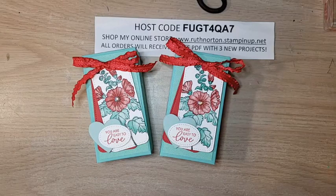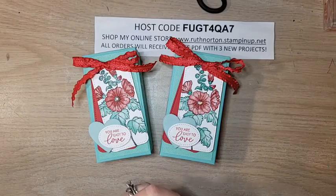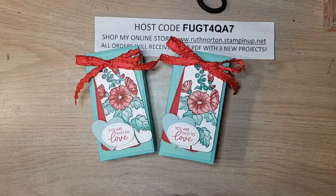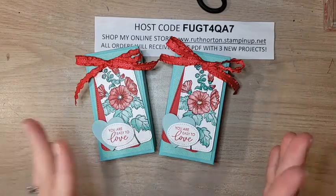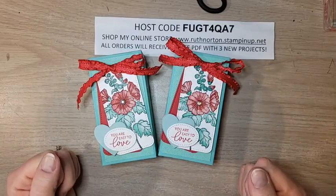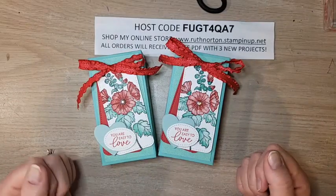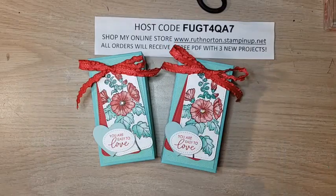Karen Titus is one of my uplines and number eight in the company — a phenomenal demonstrator. She's invited me to be a guest on her Thursday Facebook Live; she's also coming to my class in Albuquerque next week. I won't be making a project — Karen will be doing the stamping — but I'll be there as a guest. Thanks so much for joining me! I'll be back live next Sunday with another Celebration Sunday project. Have a great rest of your weekend — see you next week!